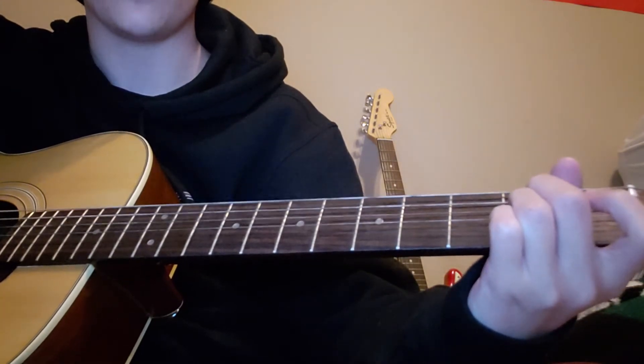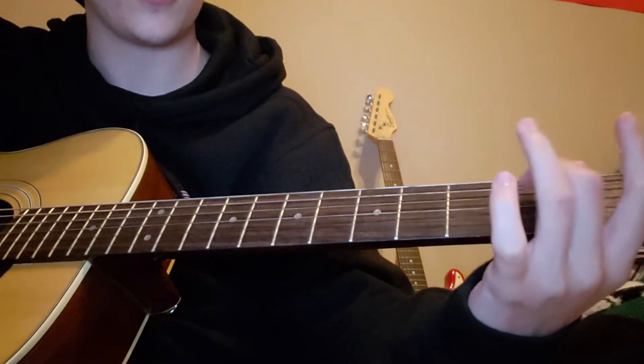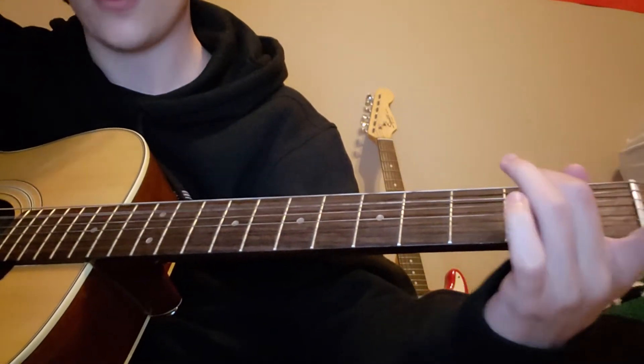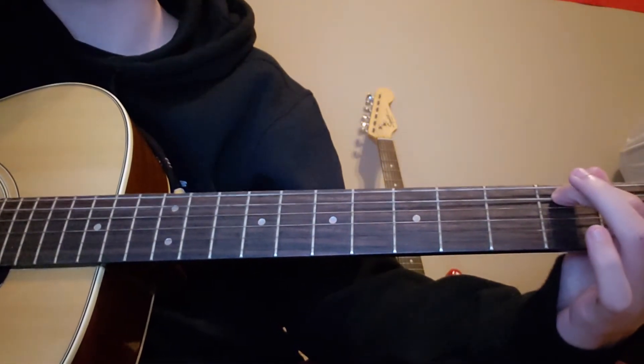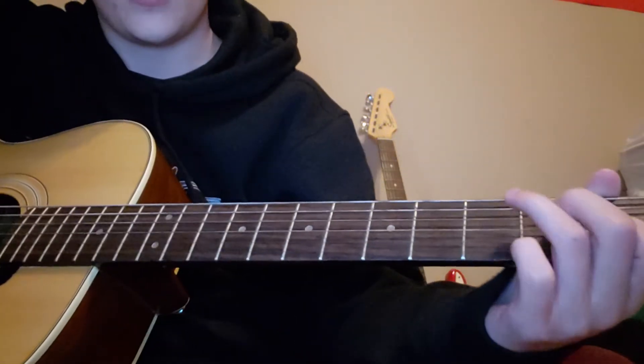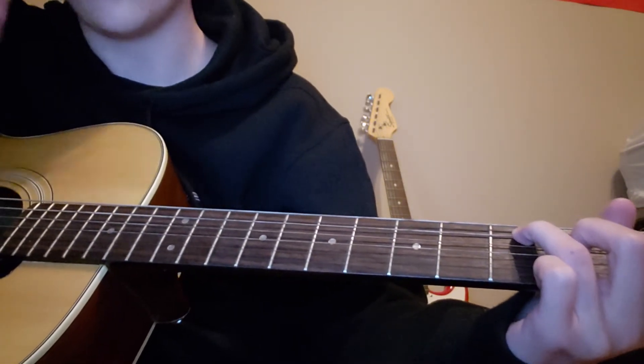E7 is just going to be your middle finger on this string right here, but you'll play all strings. For the verse it'll just be normal strumming.